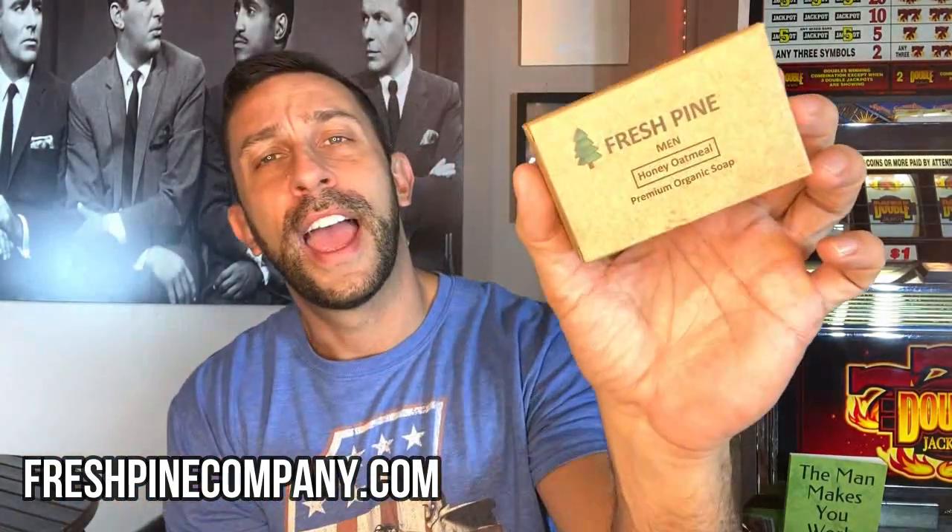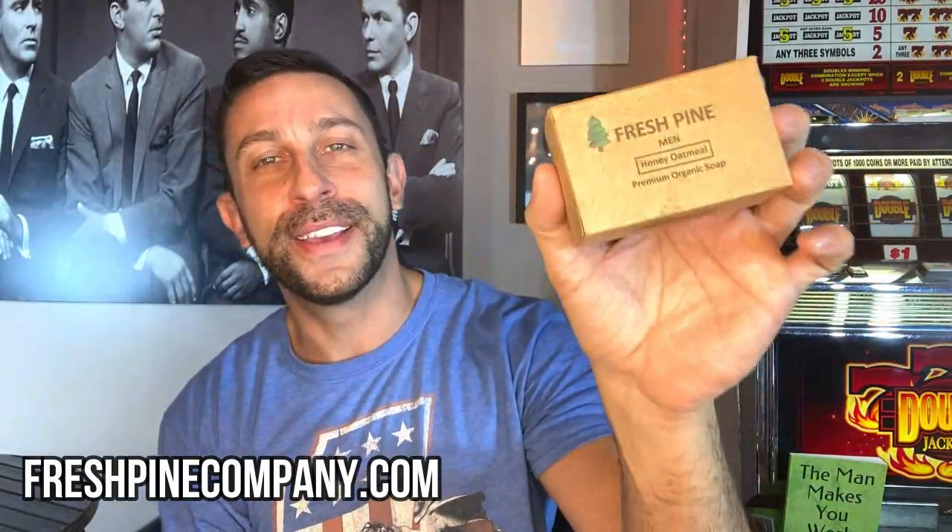Hey folks, this is Adam from 9-1-1 Reviews. I have a fun video for you today. We are looking at Fresh Pines Soap. We've got two different varieties here: Fresh Pines Bay Rum and Fresh Pines Honey Oatmeal.